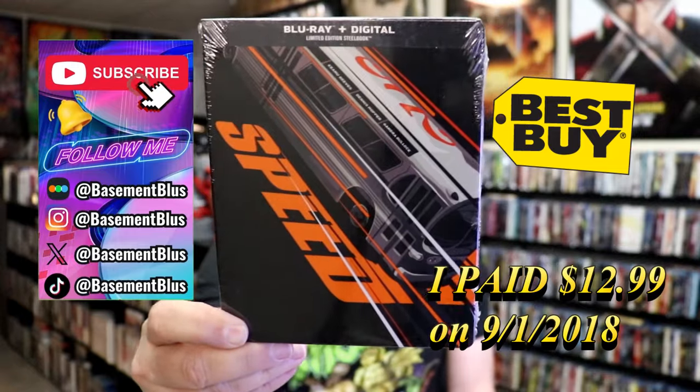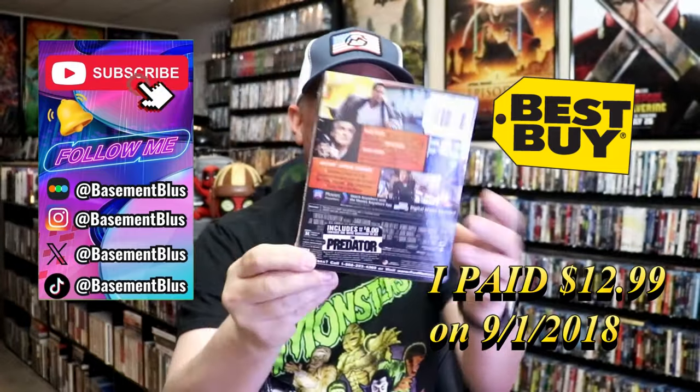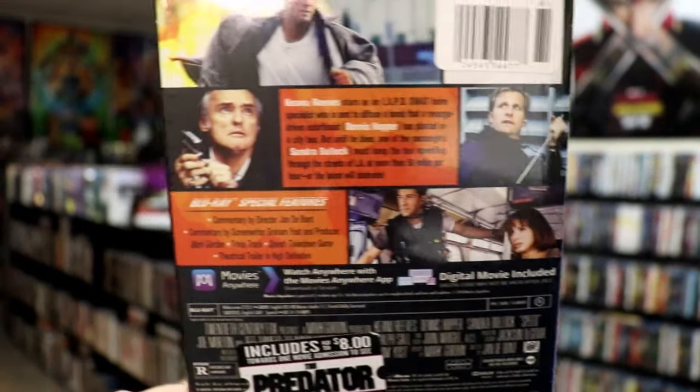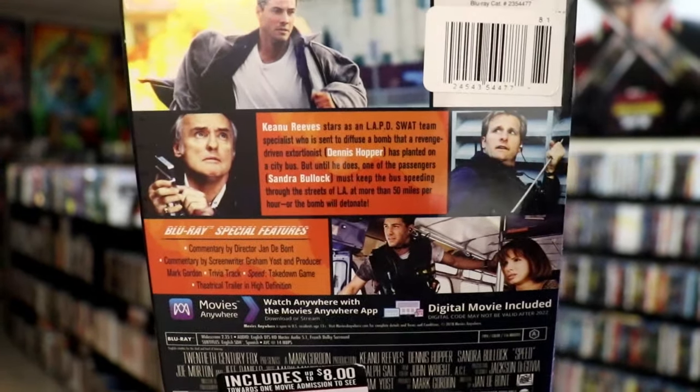Here's the front and here's the back. If you would like to read up on it or check out the special features, you can go ahead and pause and do so.